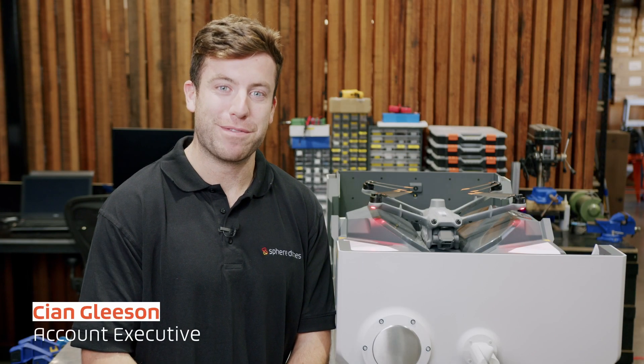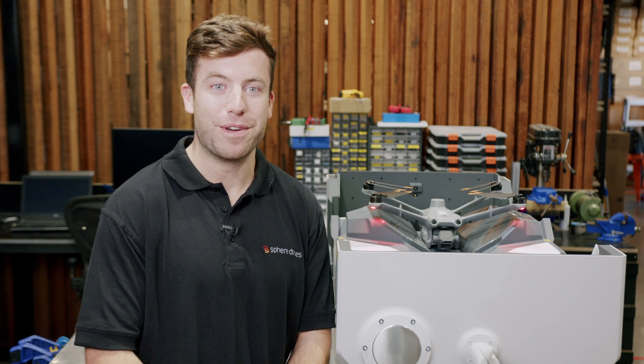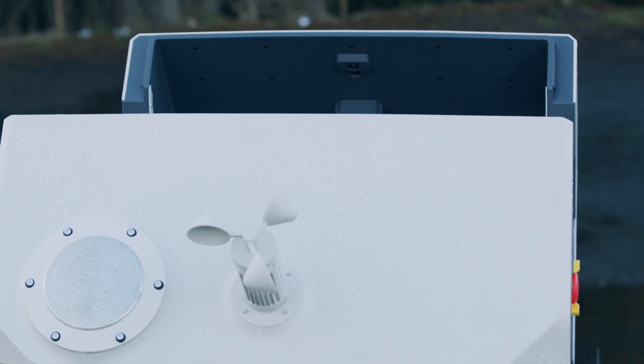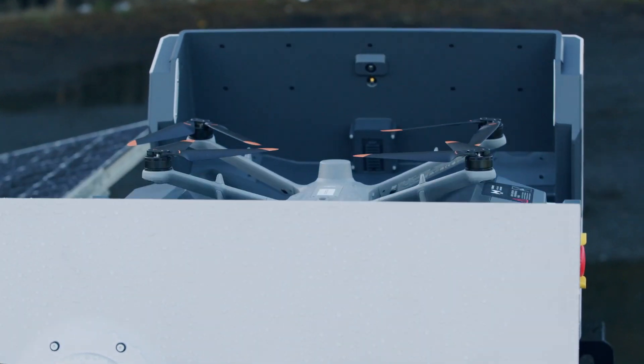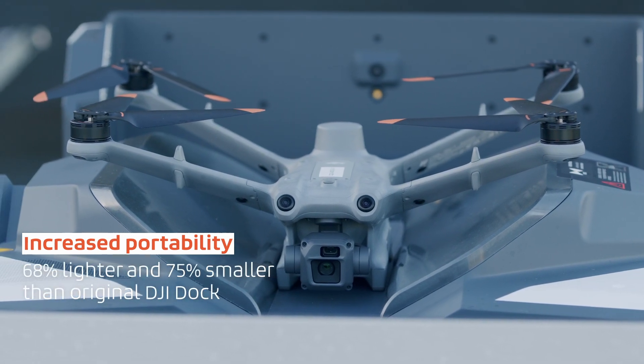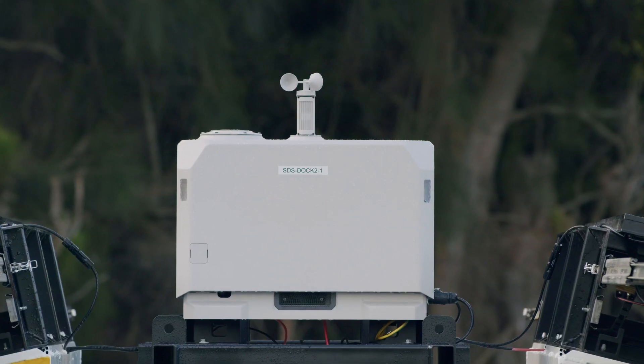G'day drone operators, Cian here from Sphere Drones and I'm excited to show off one of the first DJI Dock 2's in Australia. Dock 2 builds on the success and learnings of Dock 1 while drastically reducing the size and weight of the unit and improving reliability with a new slope design and making Dock 2 easier to set up and deploy.